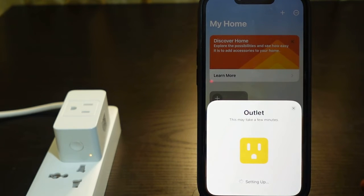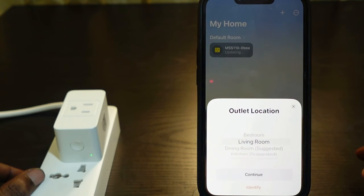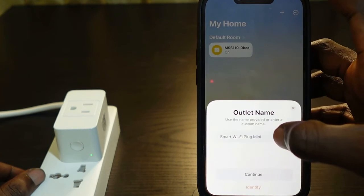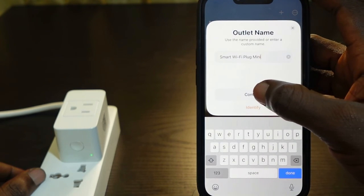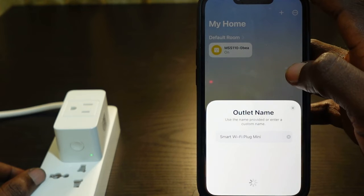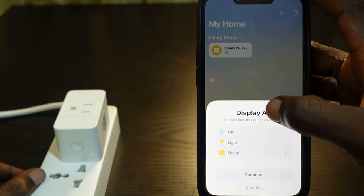It's setting up — this is going to take a few minutes. Once you see the solid green light, the setup is almost complete. Once it's done, tap 'Continue', rename your plug if you'd like, tap 'Continue' again, and then select how you want it to display — in my case I chose 'Light'.